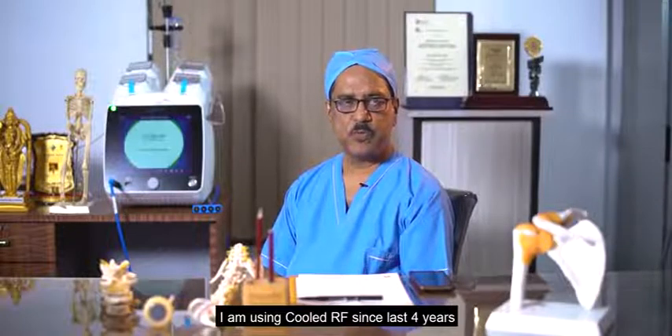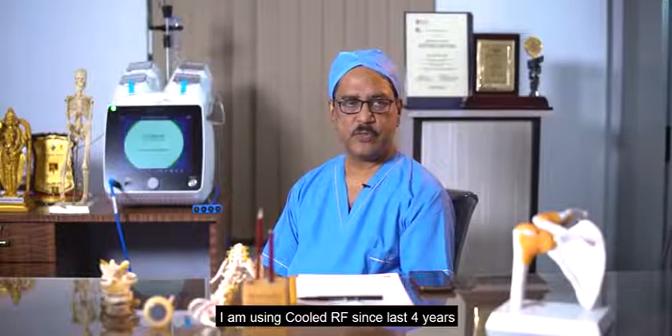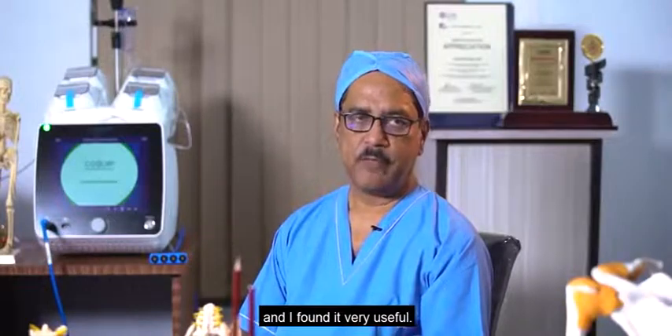Hello, I am Dr. Gautam Das from Kolkata, India. I am using Kool Darif since last four years and I found it very useful.